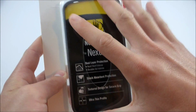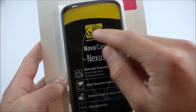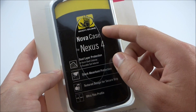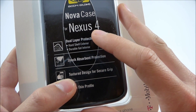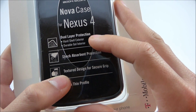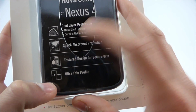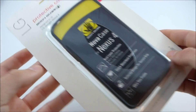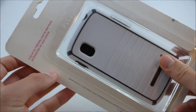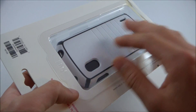Right here in the center is the case, obviously. It's got this cardboard cutout on the inside. Body Glove Nova Case for the Nexus 4 — it calls out its dual-layer protection. It has a hard-shell exterior and a durable gel interior, shock-absorbing protection, textured for a good grip, and it's pretty thin. And on the back, nothing much to speak of. It's also very simple and easy-to-open packaging.